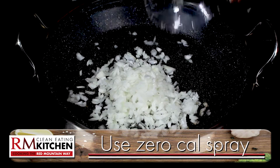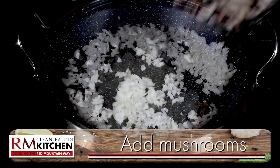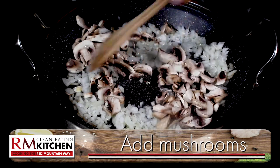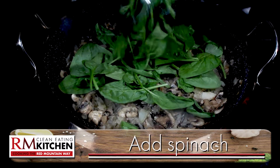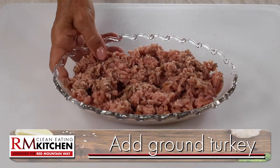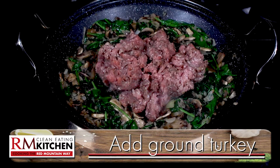In a large skillet coated with zero-calorie cooking spray, add one sweet yellow onion that you've chopped fine, and one cup of sliced mushrooms. You can add a small amount of water and then sauté until softened. Next, add your spinach, about two cups, and mix well. Then add one pound of that seasoned ground turkey and cook until done.